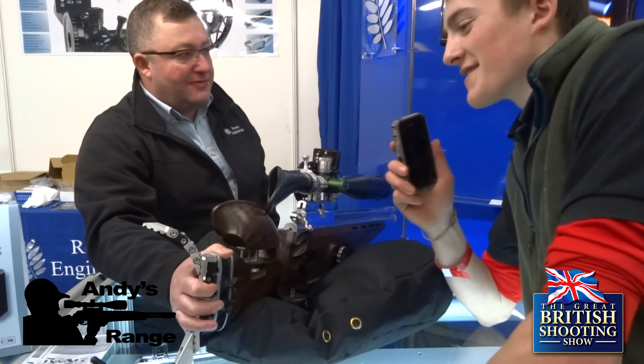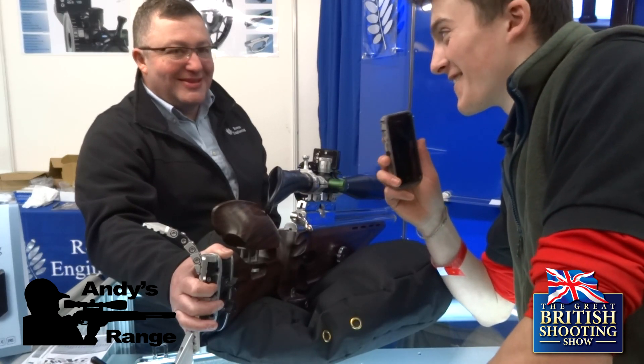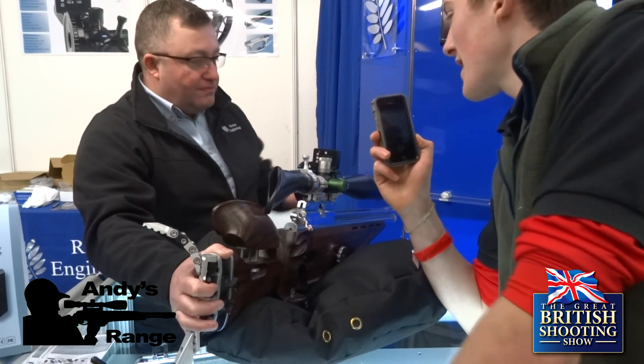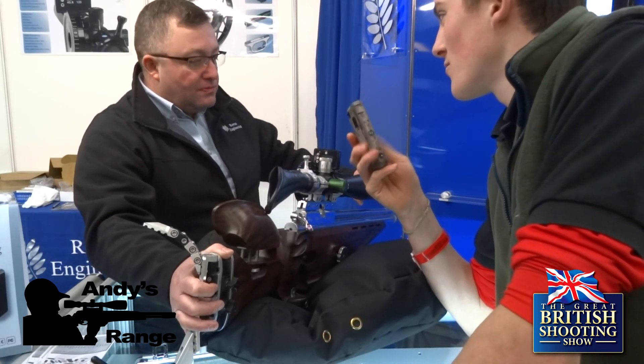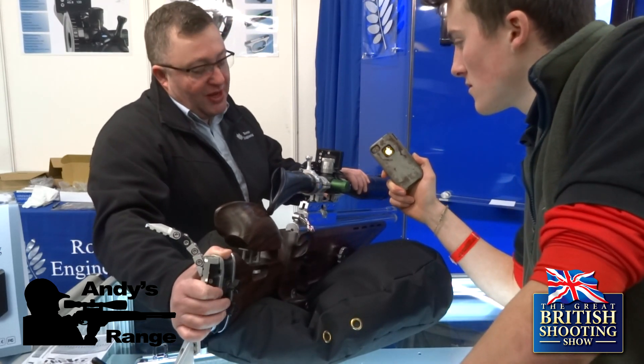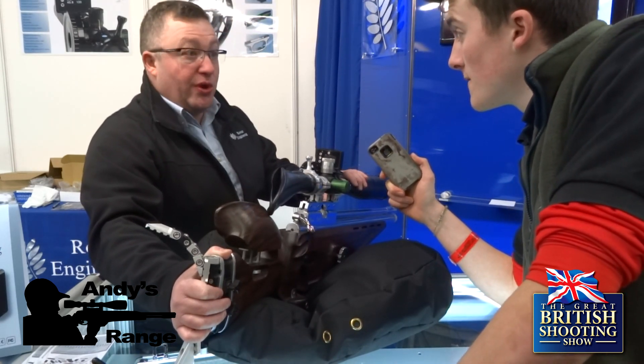We're at Rowan Engineering here, and here's a familiar face you'll see if you follow field target on my channel. Do you want to say a bit about the electronic side wheel and what it's all about? What Rowan Engineering have developed, and I've been using one for about two years now, is a digital side wheel reader.